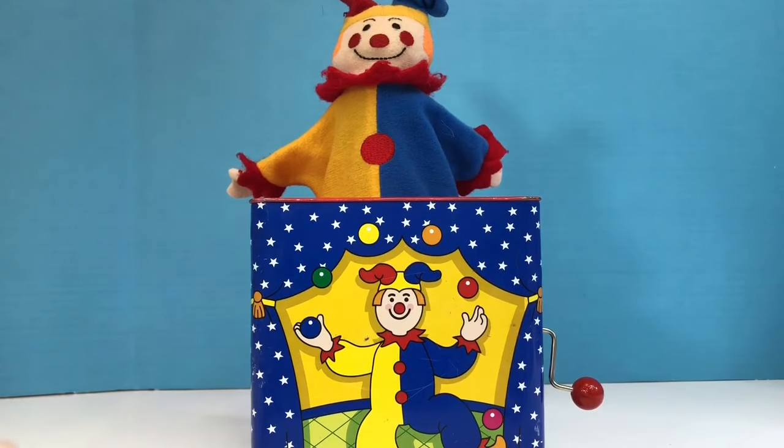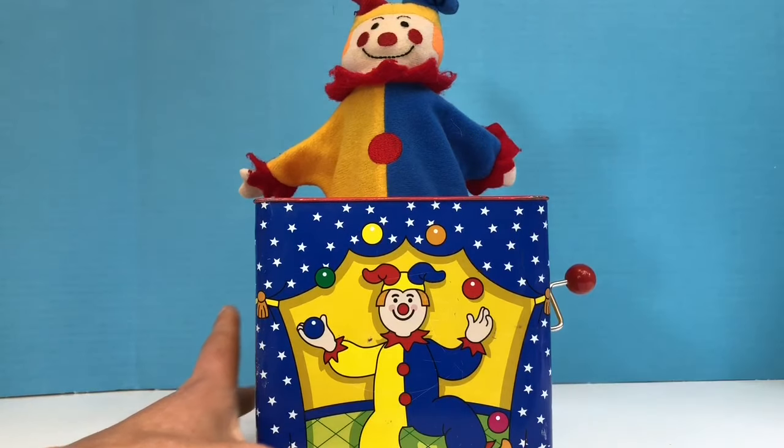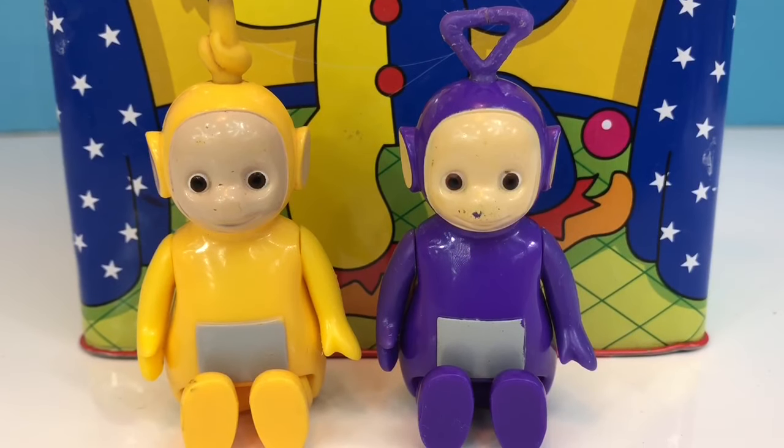Whoa! Our Teletubbies went flying. Are you okay, Lala and Tinky Winky?